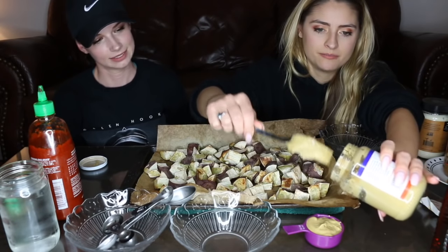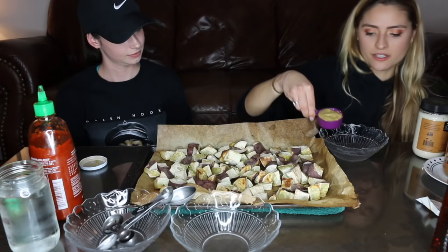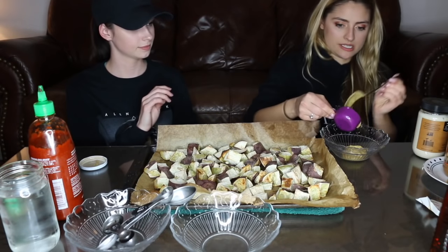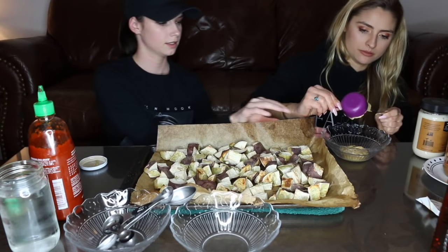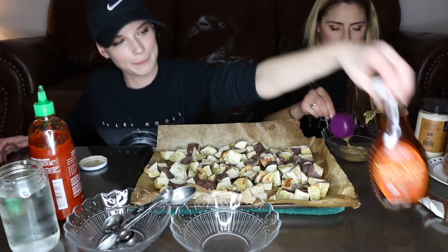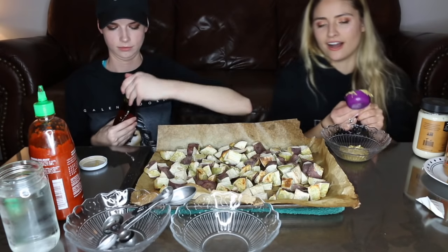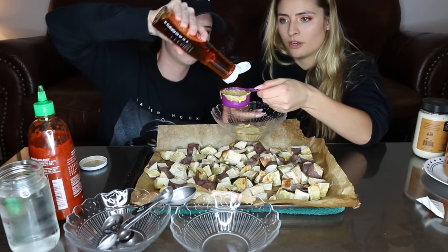So this is a quarter cup going into the bowl, and then next it says a quarter cup of maple syrup — also using Trader Joe's brand. Trader Joe's should really pay us. Do you think they would ever sponsor a video?